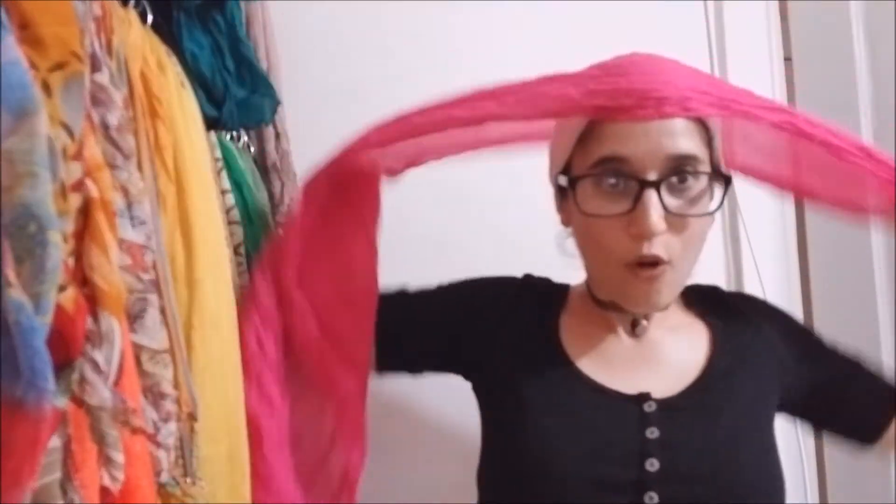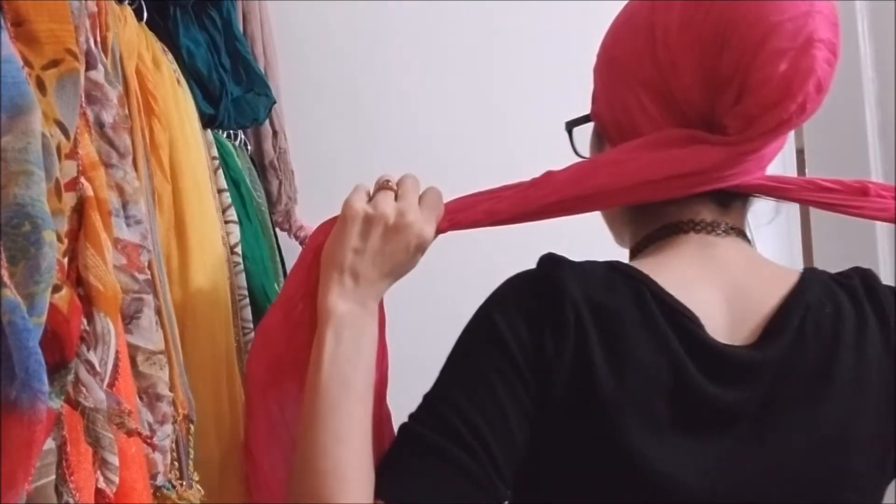The first step is to bring the scarf over your head and make sure it comes on your head and basically align it with your forehead wherever you want it to be. Also make sure that the tails are in equal length. Once you've noticed that the tails are of equal length and the scarf is in good alignment with your forehead, go ahead and crisscross it in the back.